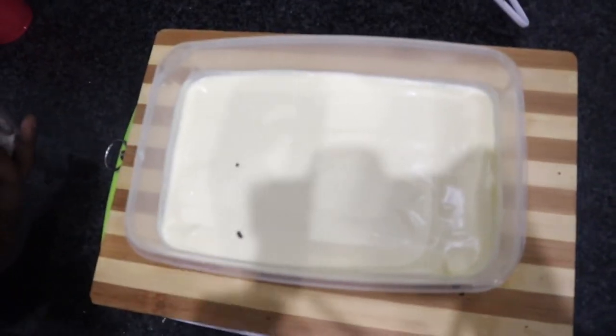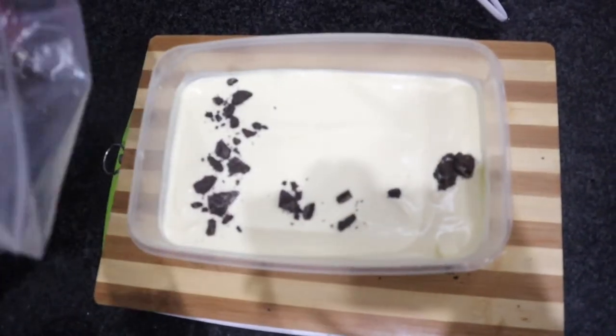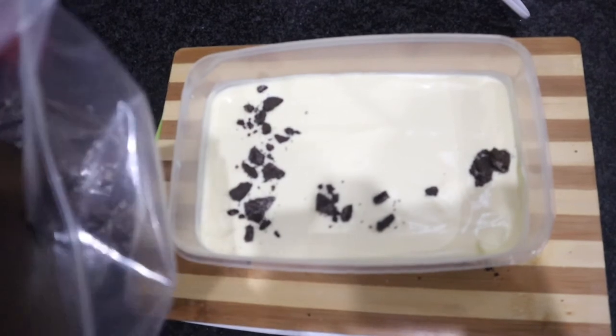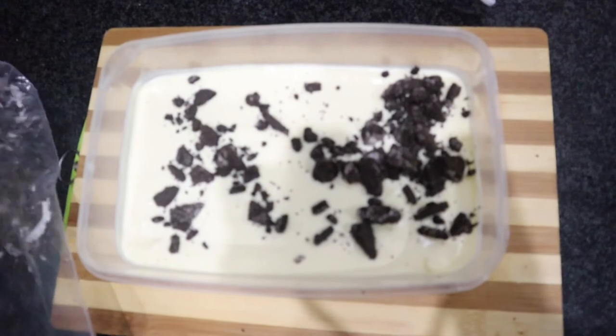All we're going to do is take your Oreos and crush them. Just use whatever you have at the house — there is no set method of doing it. Once you've crushed your Oreos, we are simply going to be adding them onto our vanilla ice cream base. Once you get everything in there, that looks delicious already.